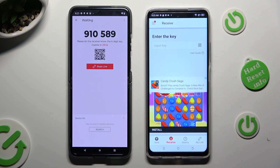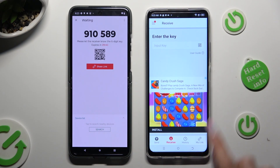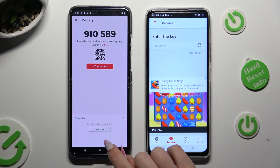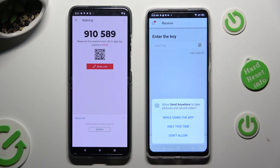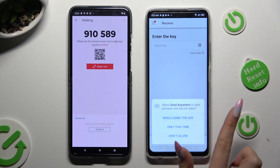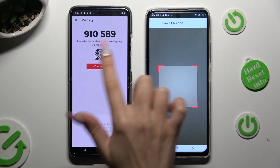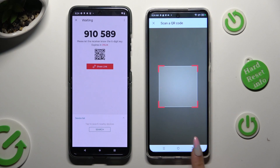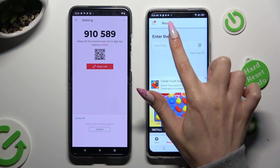Now select Got It in the Here's a tip popup and decide which connection method is better for you. In order to connect by scanning the QR code, click on the scanning icon next to Input key on the Tecno. Then allow camera access in the popup, and point your device's camera at the code. To use the input key above the code, click on the input key section.